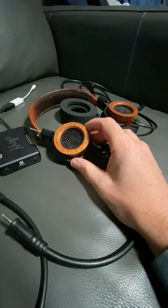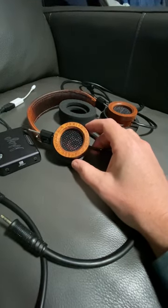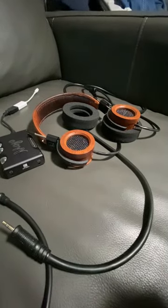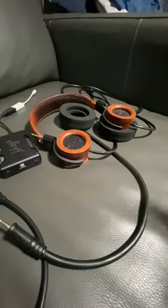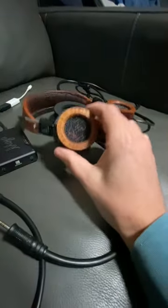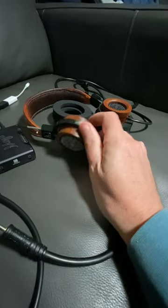These are more refined headphones, more classic. It's like fine wine — as you age, you want something like that. That's what this is.